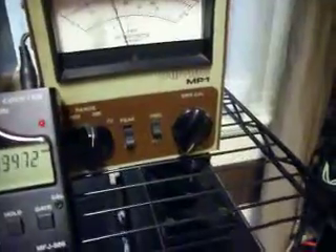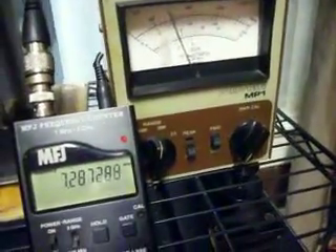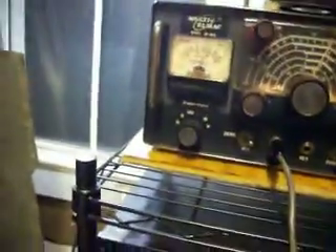Let's key the mic — you see the wattmeter. Hello, WD4AM — about 45 to 50 watts. Good audio, plate current now reading about 130 milliamps, grid about 3. This is WD4AM doing a YouTube video here with the L-Mac AF-68A.